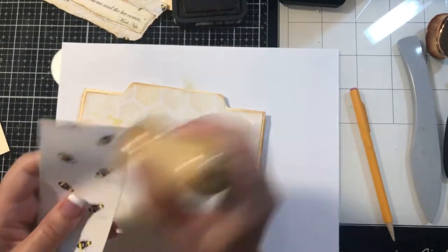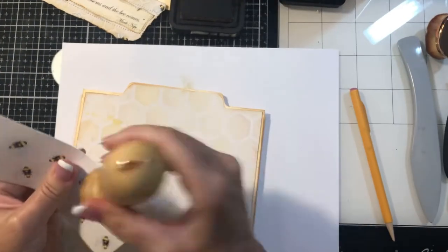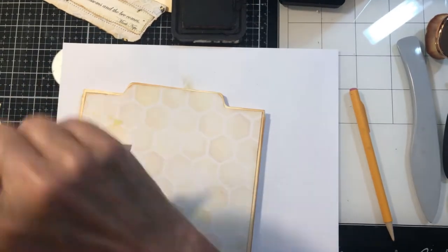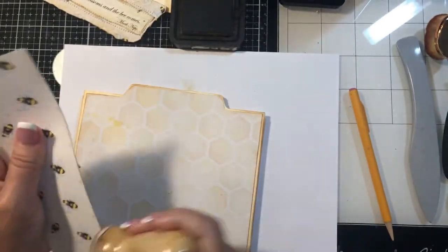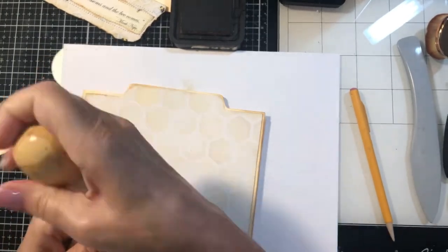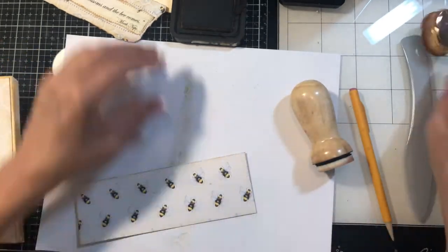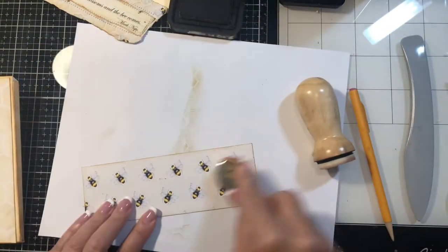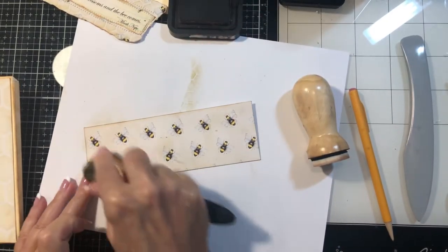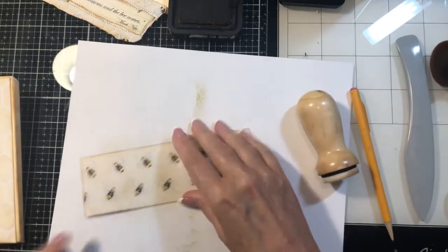Ink it. Now you can round your corners and all that if you so choose for your pockets, but for the essence of time here I'm not going to do that. I think what I did last time is I went in and I thought it was a little white, so I'm just going to go over this with my brush just to grunge it up a little bit.